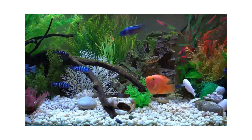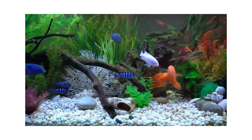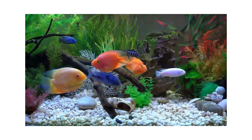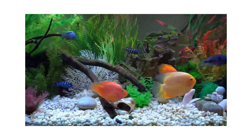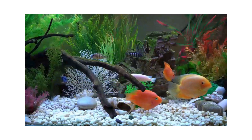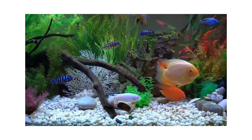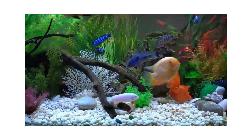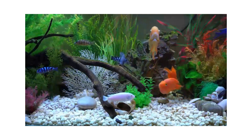Blood parrots are often bright orange in coloration, but there are other colors they can have naturally, such as red, yellow, or gray. Other colors may be produced by dyeing the fish, which can shorten life expectancy. Some fish have been injected with a colored dye by the breeder. Another modification, generally considered inhumane by enthusiasts, involves cutting the tail while small, which causes the fish to grow into a heart shape. These are usually sold under the name of heart parrots. As the press has brought this practice to light, the majority of fish stockists will no longer sell these modified fish.